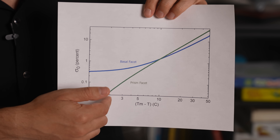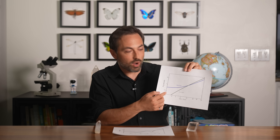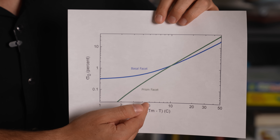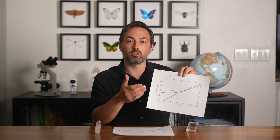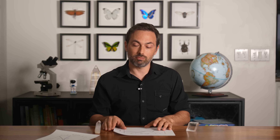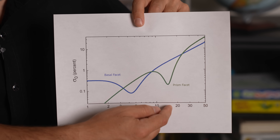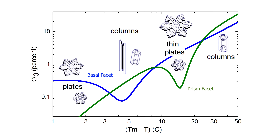The nucleation barriers of ice are known as a function of temperature. This explains why around minus 2 Celsius the prism facets grow faster and you get plates — because their nucleation barrier is lower. You can also see why below minus 20, you get columns because the basal facet nucleation barrier is lower at those temperatures. But what doesn't make sense is why we get columns at around minus 5 Celsius, and then plates again at minus 15. Ken's hypothesis is that these nucleation barriers are valid only for large flat facets — if you had really narrow facets, the nucleation barriers would be different. He proposes that narrow basal facets have a dip in their nucleation barrier around minus 4 Celsius, and narrow prism facets have a dip at minus 15. This is consistent with all the different forms of snowflakes that grow at different temperatures.